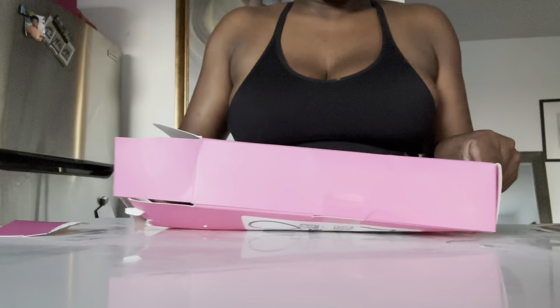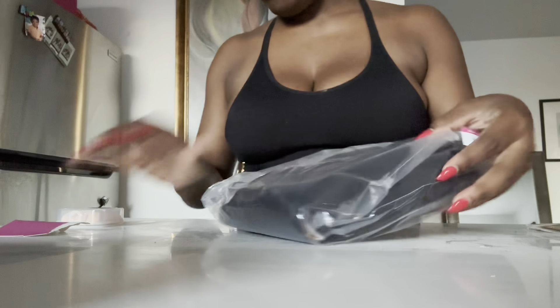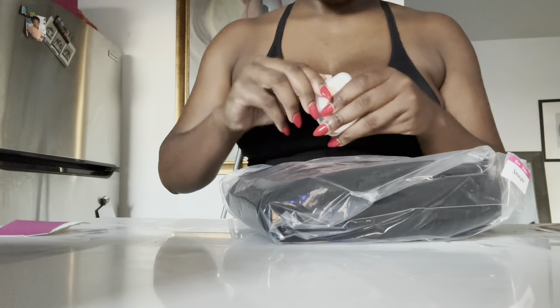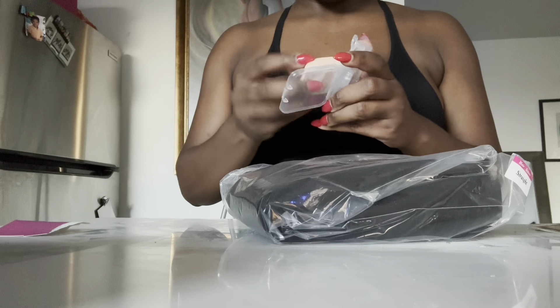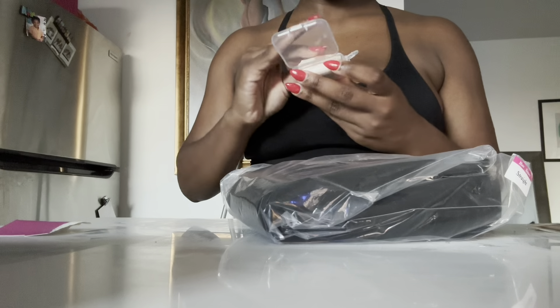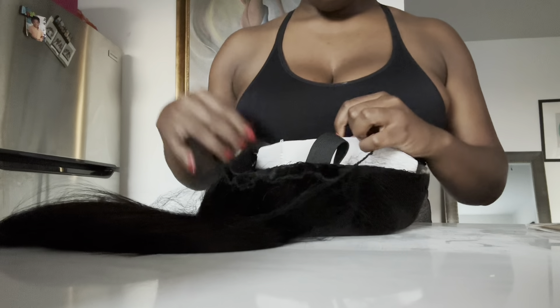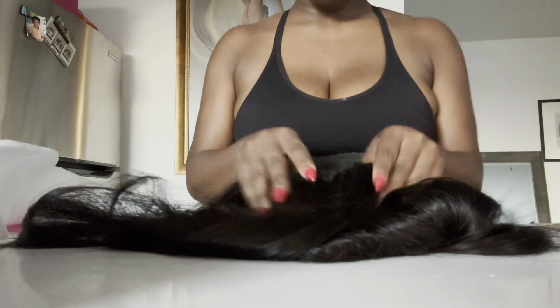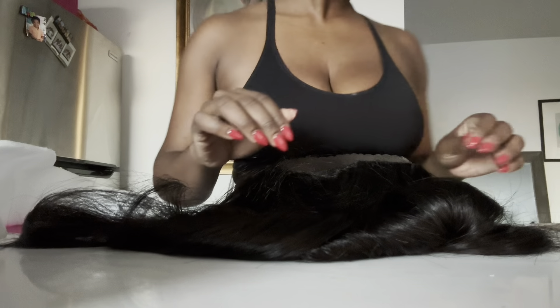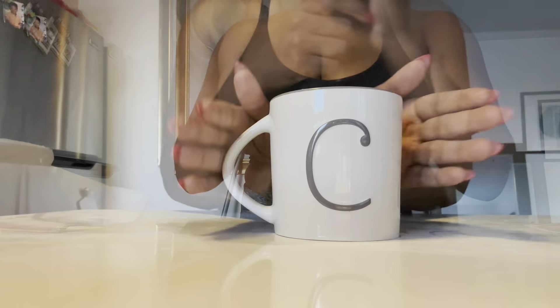First I just wanted to show y'all the unboxing. Taking it out of the box, when I opened it there is actually a free makeup powder sponge that you can use to put the makeup on to your wig. It comes in the packaging. This is the pre-cut wig, the wear and go wig. It is a 20-inch wig, very soft hair, already pre-cut and pre-plucked. So I'm not doing any plucking or cutting to this wig — I'm going to just put it on my head and wear and go.